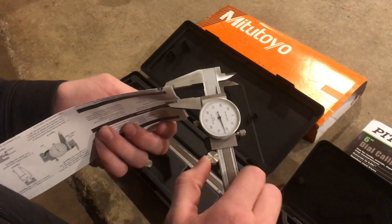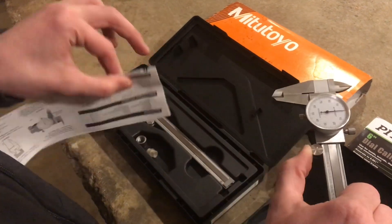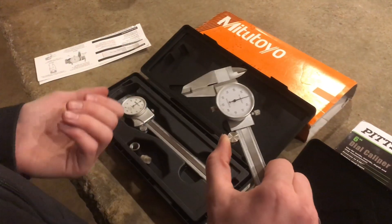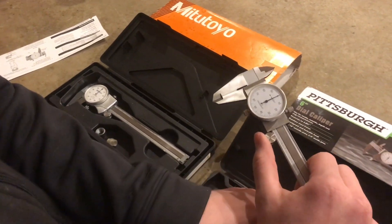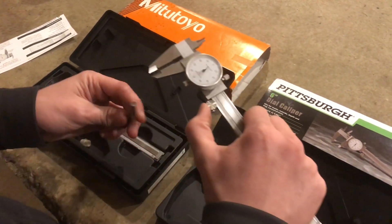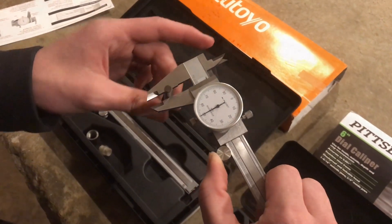It's always important to clean the anvils by putting a piece of paper in between them, lightly grabbing them, and then pulling that paper out. So the anvils are clean — if you have any kind of dirt or burrs on them, you won't get an accurate measurement. Always do that before you measure a part. And that's still at the same measurement at 250 thou.